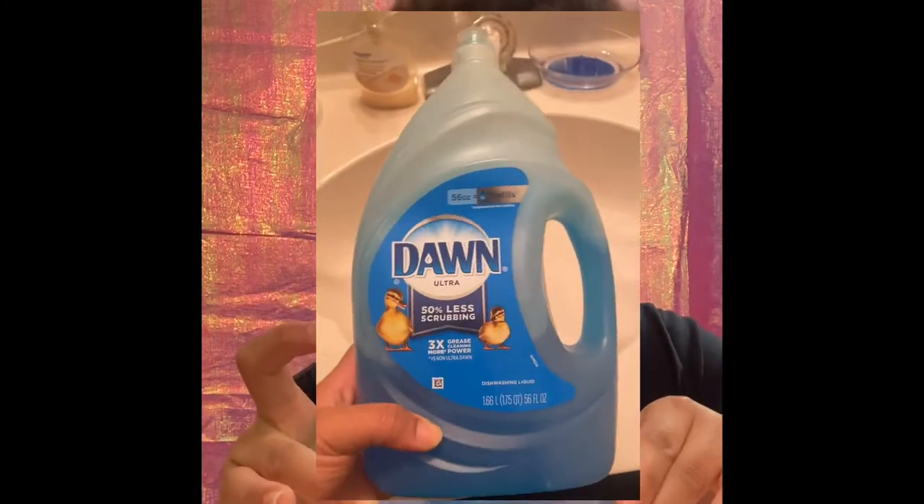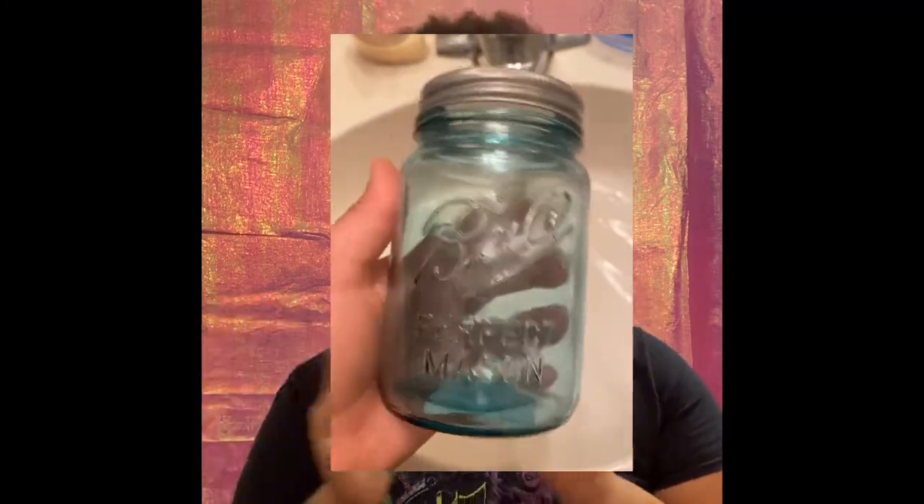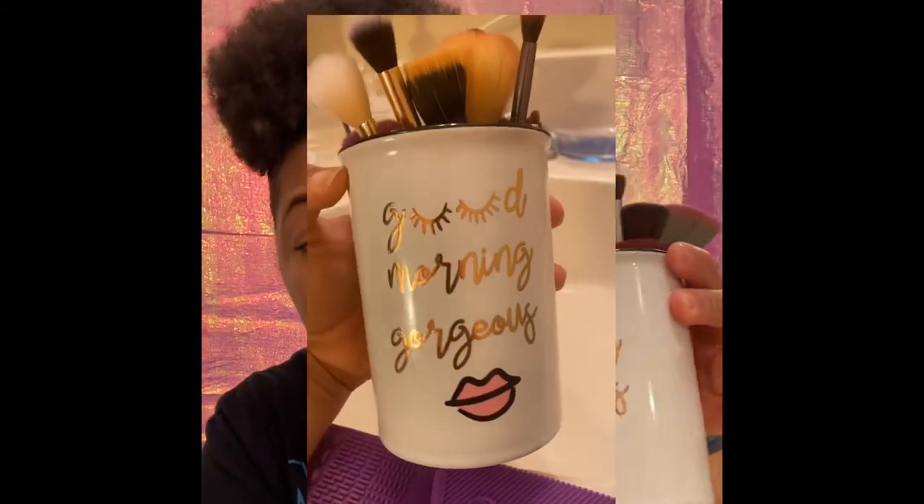To clean my brushes, I'm gonna be using Dawn dish soap, and I also added some essential oil. To hold my brushes I have some mason jars — color doesn't matter, size depends on how many brushes you want to fit and how tall they are. You can also use actual makeup holders, and some brushes come already on a stand.